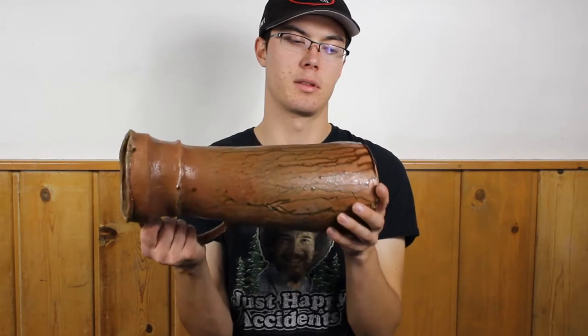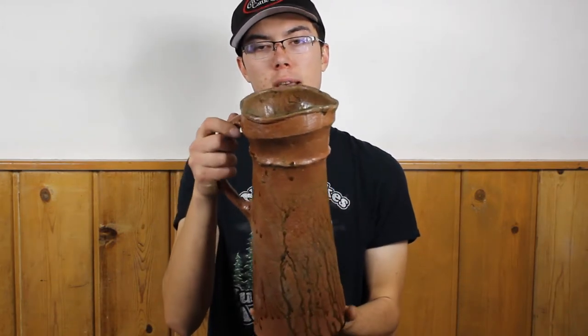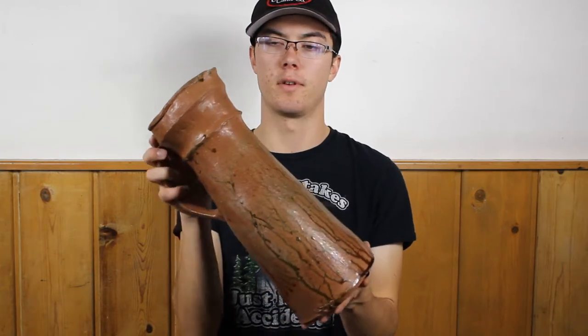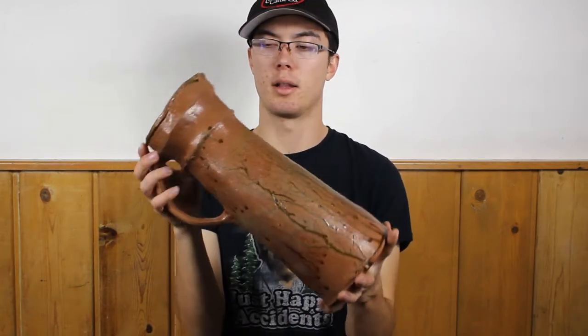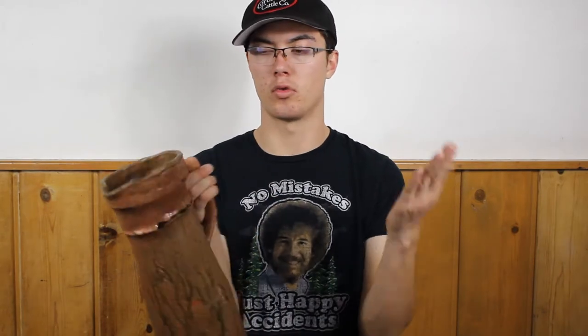Lately I've also been building and making pitchers with this technique. It's a very similar technique, only instead of coils for about two-thirds of the pot, I use a slab that I roll around.